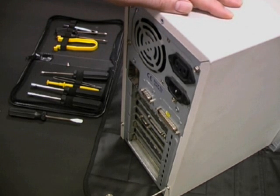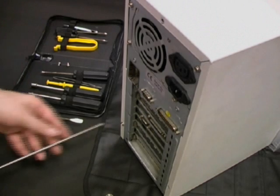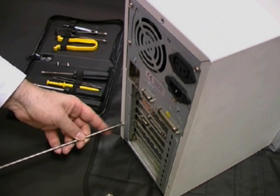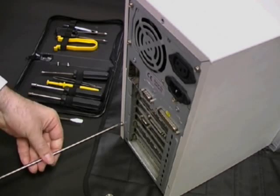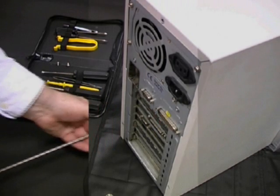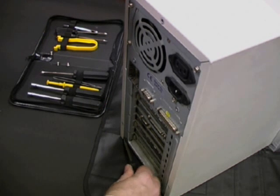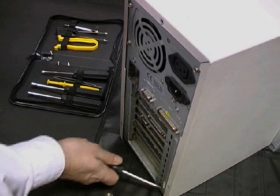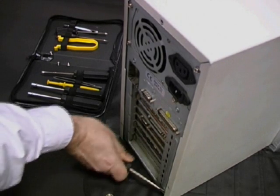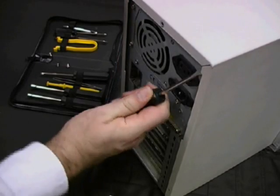The PC that we're working on here is a fairly old model. Whatever kind of PC you're opening, you should, if at all possible, consult the manual before attempting to open it. Reading the manual can save you time and also help to avoid accidental damage. This is of particular importance when you need to use a bit of force to prise the cover away from the chassis, as we're having to do here with the aid of a screwdriver.